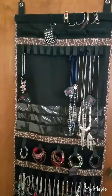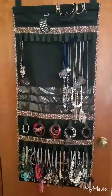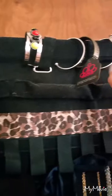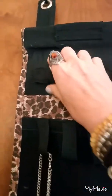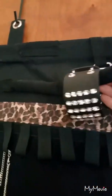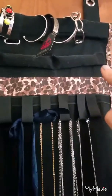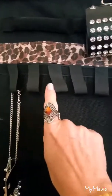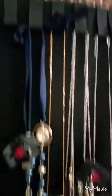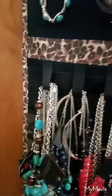I chose this one to show you first because it's not as full. I do have two of them — one in my closet and one on the back of my bedroom door. This is where I put all my cuff bracelets, I usually just hang them up there. These, however, are supposed to be for your rings — it's Velcroed and you just slip your rings on there, there are four of them. And then there are little Velcro strips where you just hang your necklaces. Look down here at the bottom where my short necklaces are — I have a ton of them on each hook.